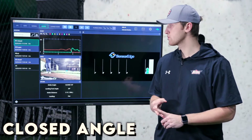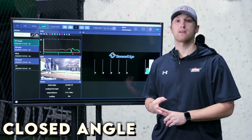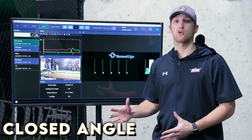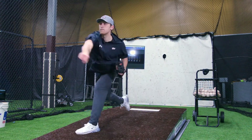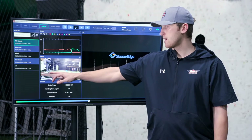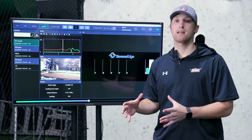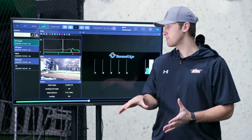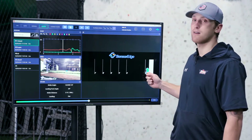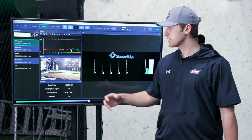First we're going to go over the closed stride. One of the biggest things that hurt players on the mound when we talk about closing off their stride is it's a lot of wasted energy being taken in a different direction other than home plate. A lot of the reason why you see kids start to stride across their body is due to the back foot and where they're distributing their weight. Right here I have good weight distribution — center of gravity right over my back foot.